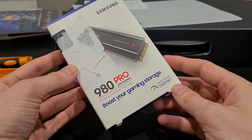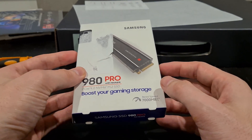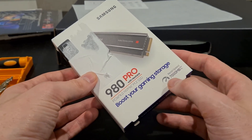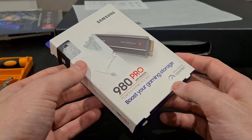Here I've got the Samsung 980 Pro NVMe drive. This is a two terabyte drive with the heatsink, which is pretty cool, and it boasts some pretty amazing speeds up to 7,000 megabytes per second.